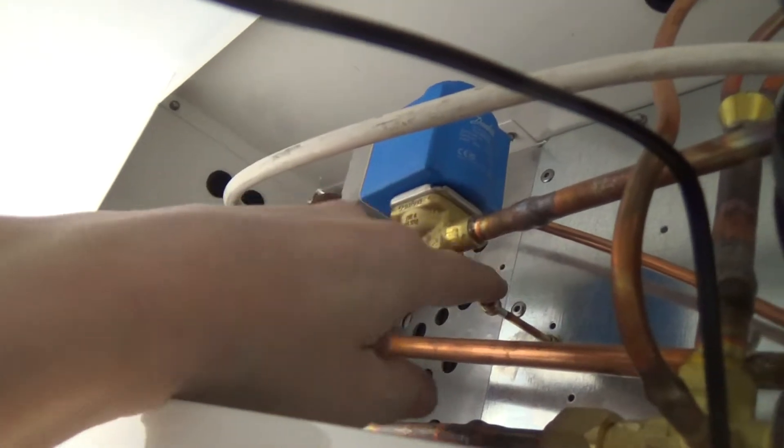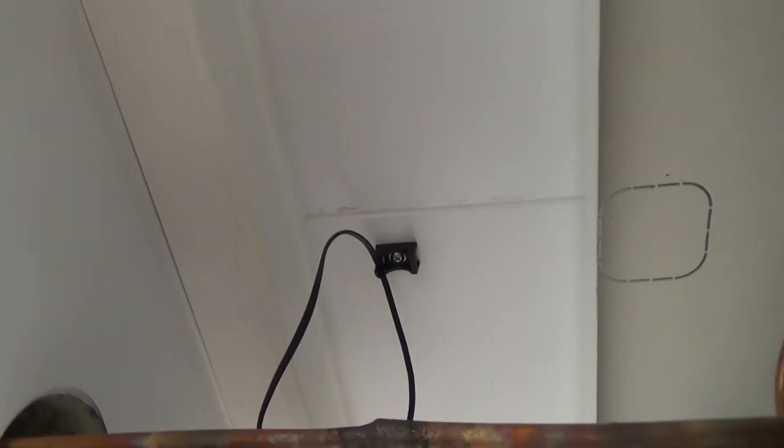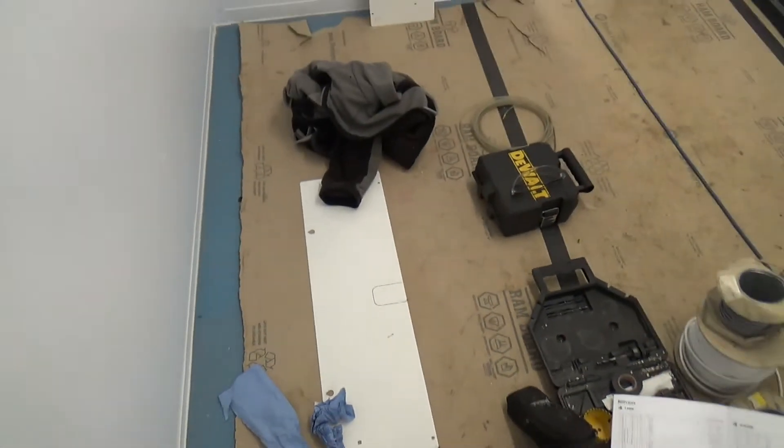I've got the solenoid in there with a little bracket for it. I've got the valve waged in there. I've just got the temperature sensor off a cable tie clip - it's just dangling in the air so hopefully it's going to pick up the airflow. And a couple of side panels to go on - I've got to cut the knockout into the pipes to go through.